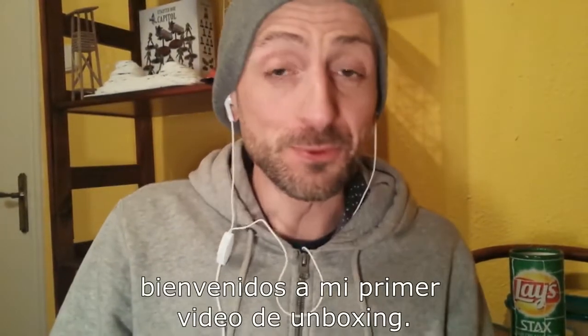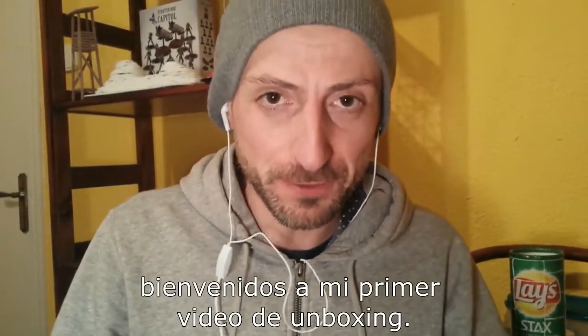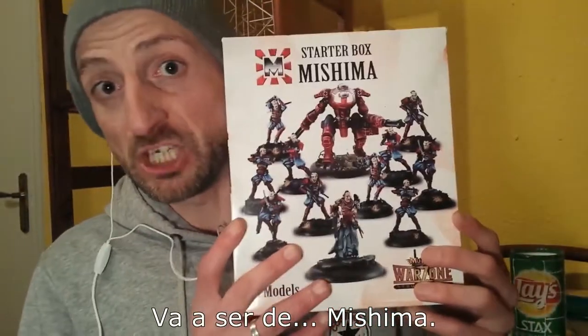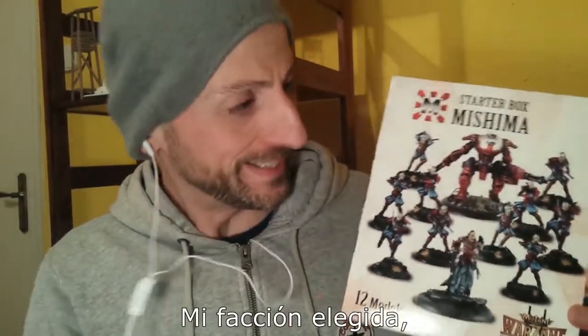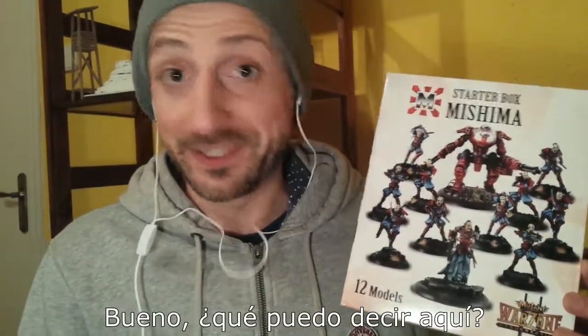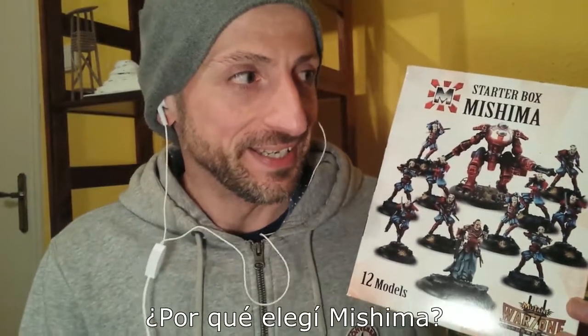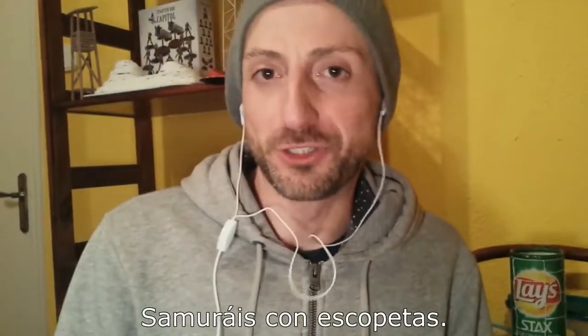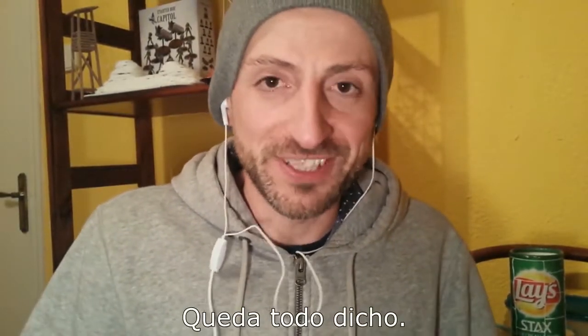Hello everybody, welcome to my first unboxing video for First Direction, and this will be Mishima. My faction of choice will be playing with these guys. Why did I choose Mishima? Just one thing: samurais with short guns. Enough said.